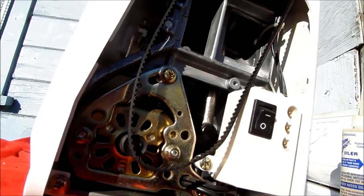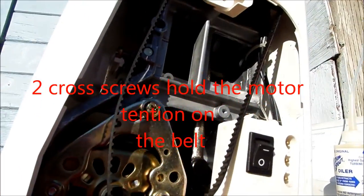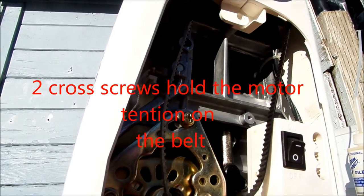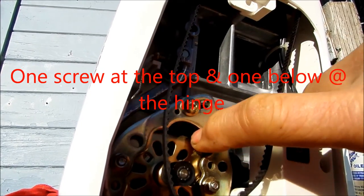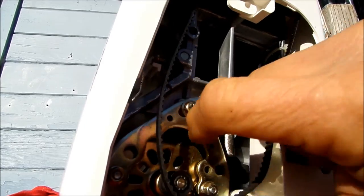Here's your belt. In order to loosen your belt, there are two screws basically, and once you have those loose you can adjust your motor so that you can accommodate your belt accordingly.